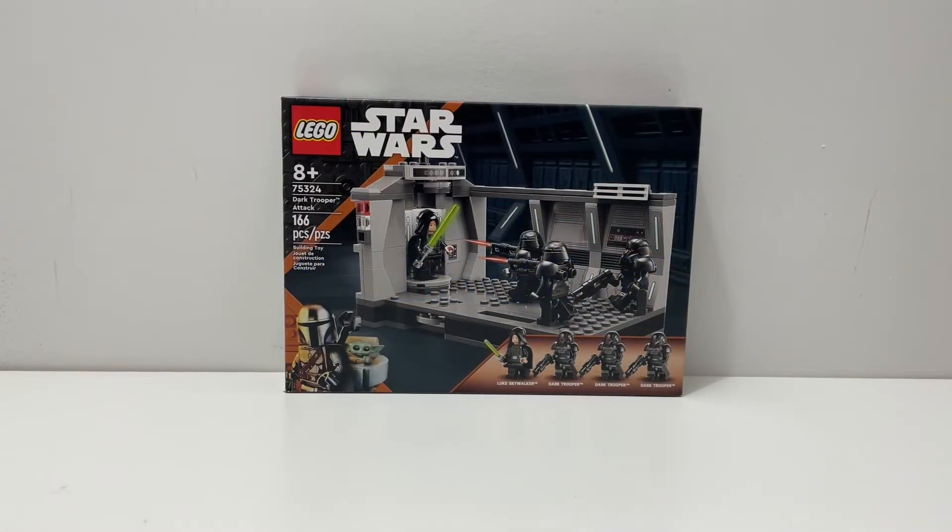Welcome back to another LEGO Star Wars review. Today I will review set 75324, Dark Trooper Attack. This is recommended for ages 8 and up, comes with 166 pieces, which kind of seems overpriced for a $30 set, but it really isn't. It also comes with four minifigures.